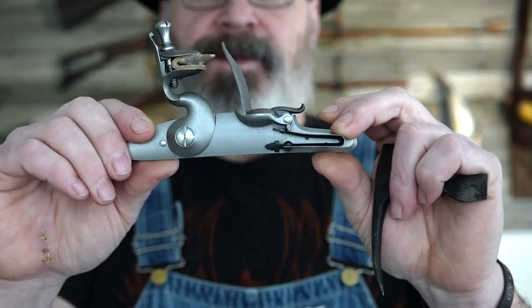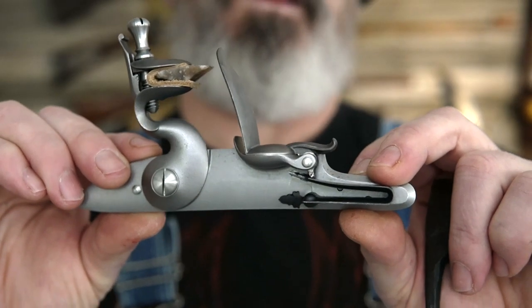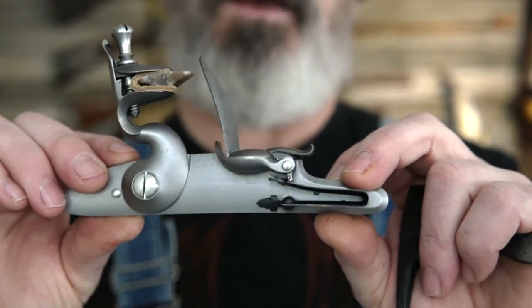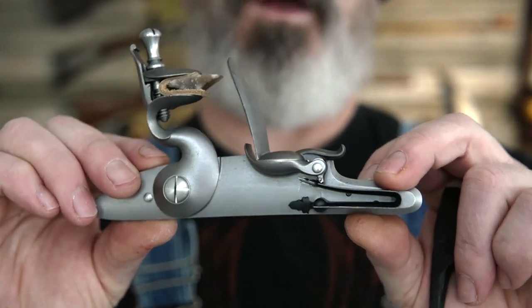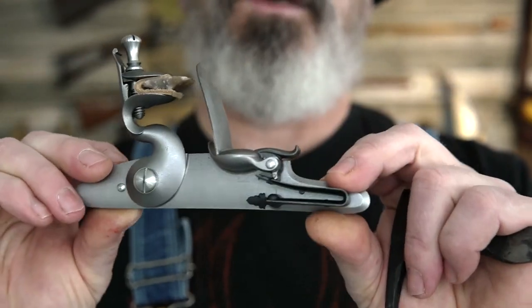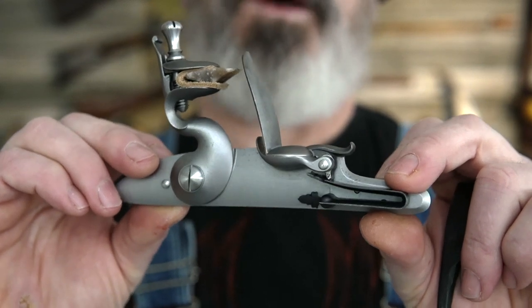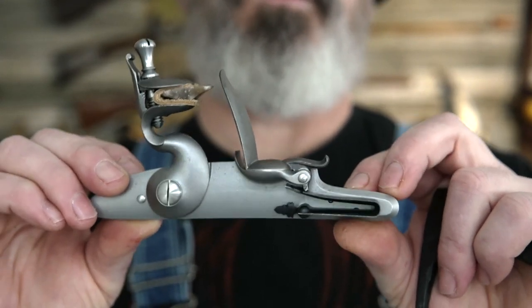The lock we're using today is Jim Kibler's new round face English lock. This is a great lock — sparks great, CNC machined, beautiful. I'll put information on this lock in the links below, and you can go to Jim's website and take a look. Super, super lock.